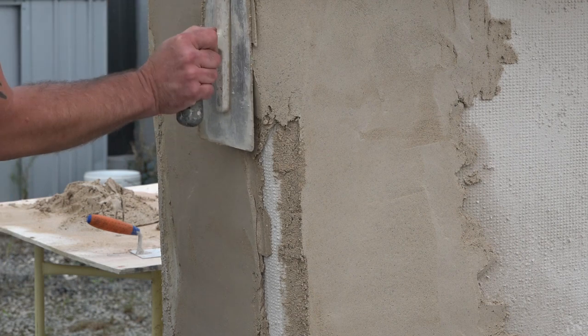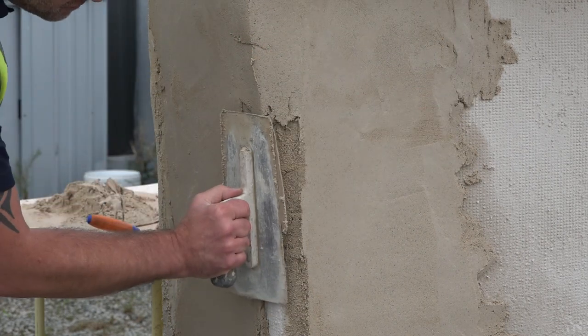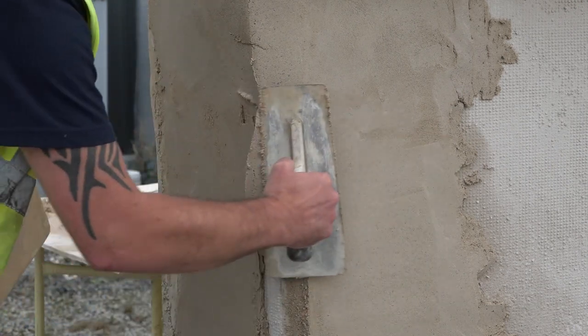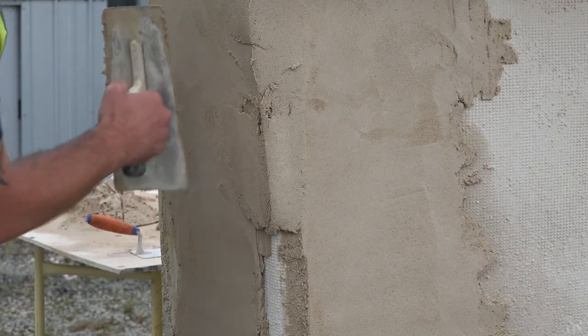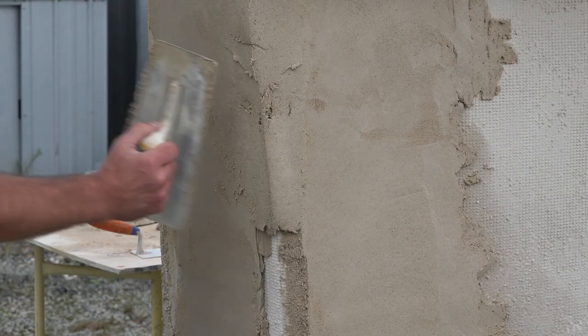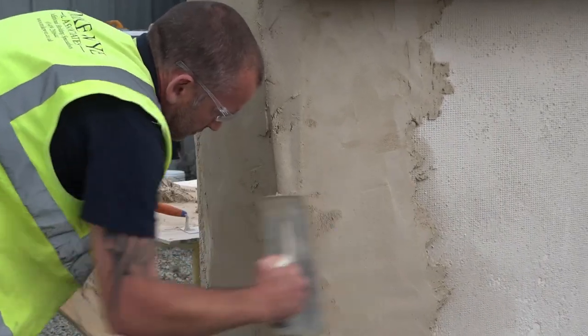Don't worry if some comes away — you can return to it as you move through the job. Work from the top down, applying to alternate sides as you go, pressing the mortar into the existing float coat. Movements of the trowel up and away from the corner will help to form the render without detaching it from the substrate. Moving the trowel downwards will probably pop it off the wall.